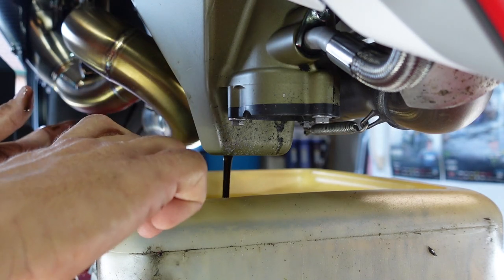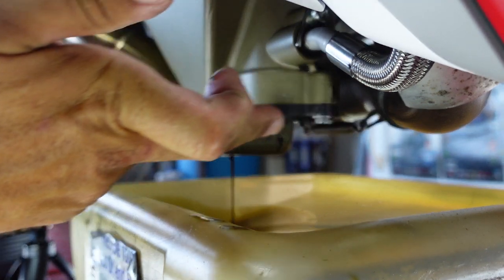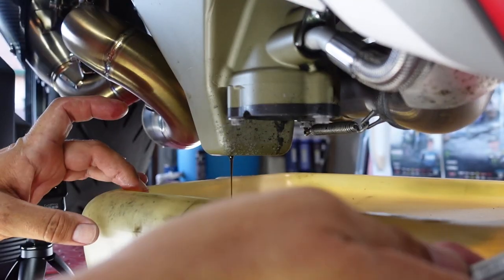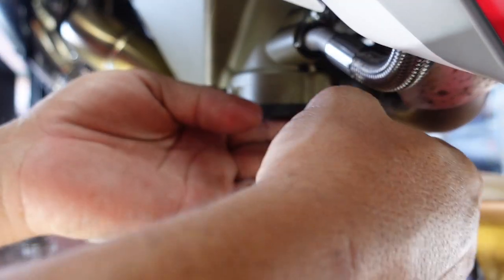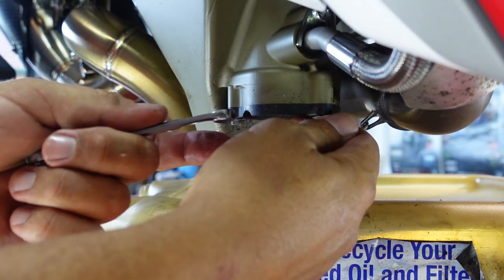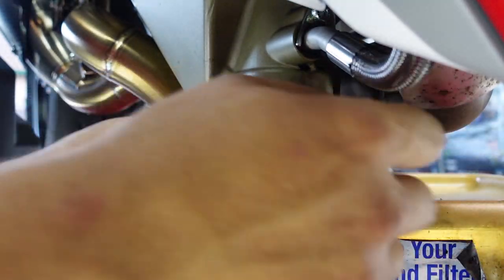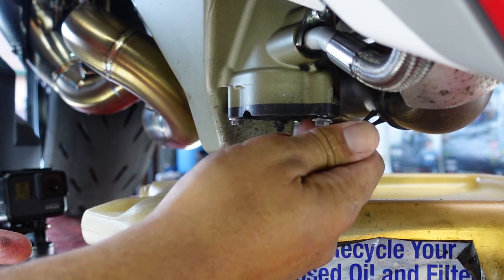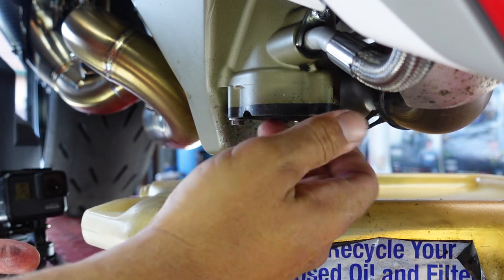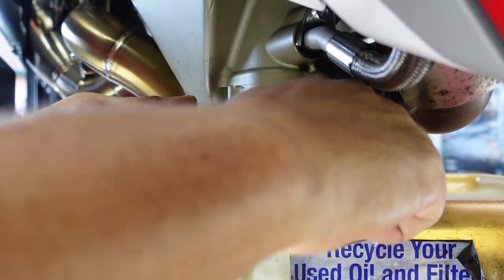As it drains and gets down to just about everything, we're going to start cracking loose and getting the oil filter off. So with 8 millimeters, we'll push this over to the side to get access and pull these completely off. The filter housing isn't going to come off on its own — you're going to have to pry it off. We'll pull these bolts all the way out because we're going to use these bolt holes for the puller bolts.